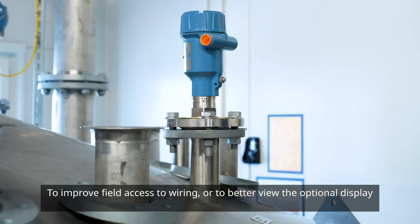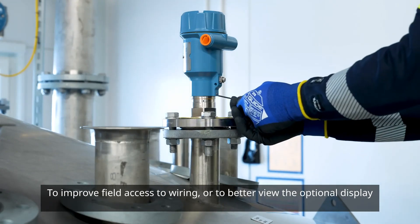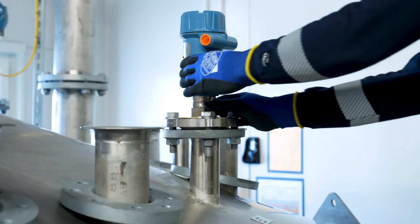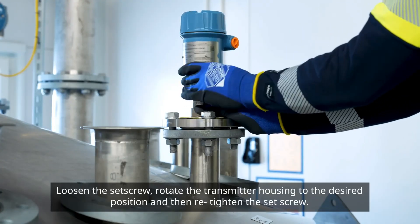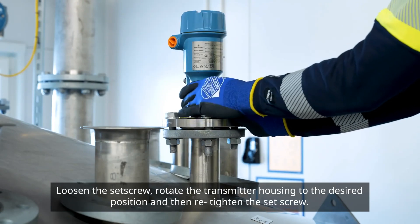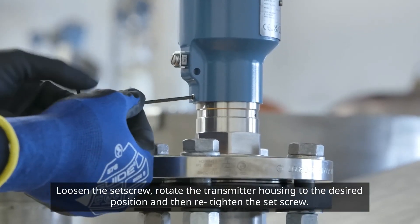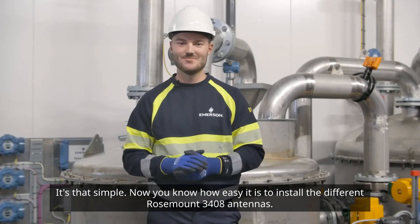To improve field access to wiring or to better view the optional display, it is possible to rotate the transmitter housing. Loosen the set screw, rotate the transmitter housing to the desired position, and then re-tighten the set screw. It's that simple.